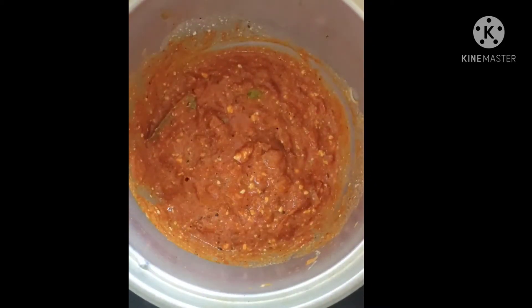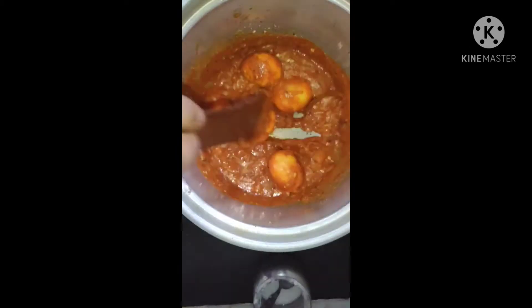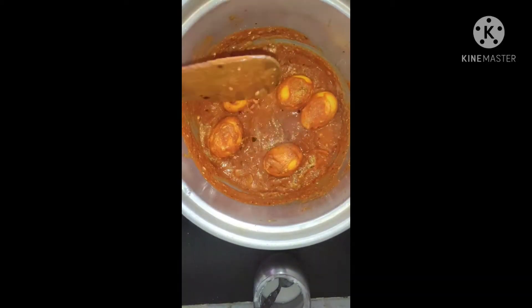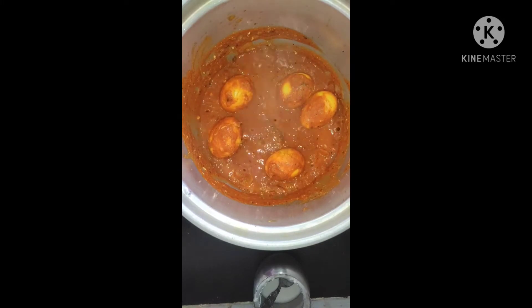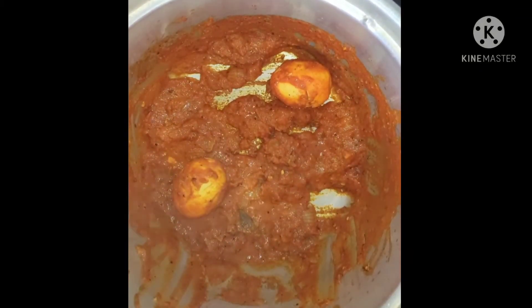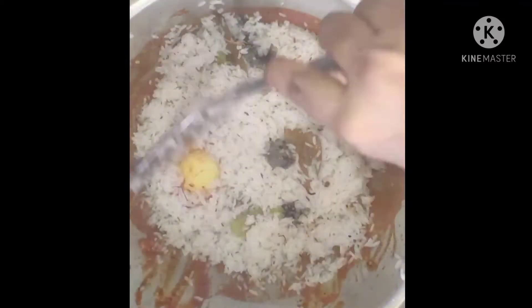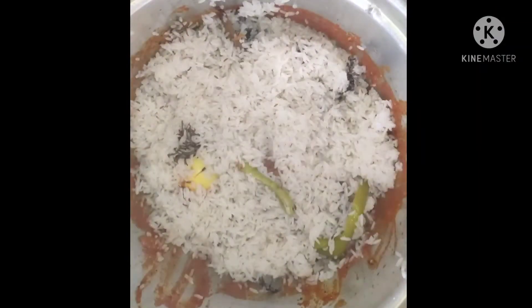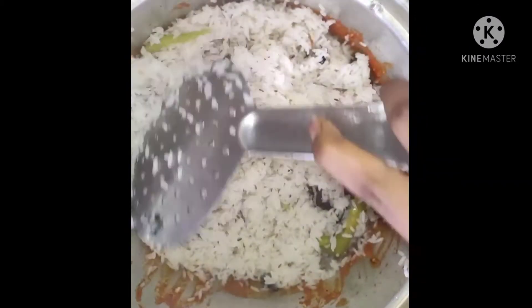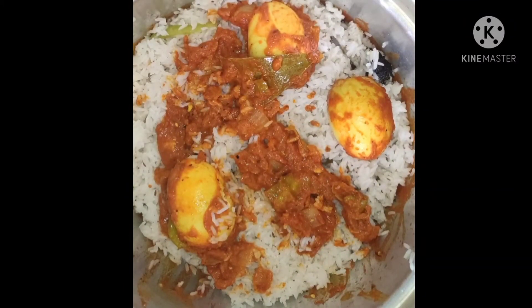We will cook this gravy in the oven and prepare the sauce. We will stir the rice, mix the rice, add the rice, and cook this for 5 minutes.